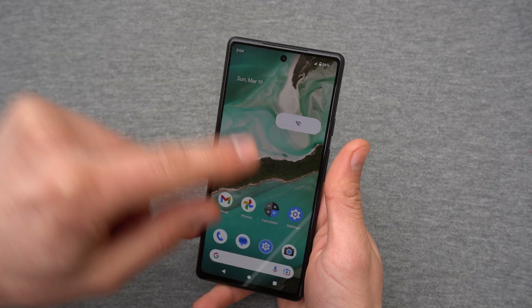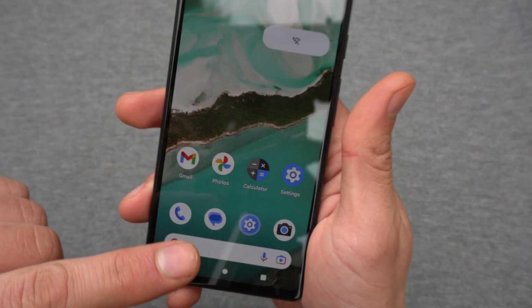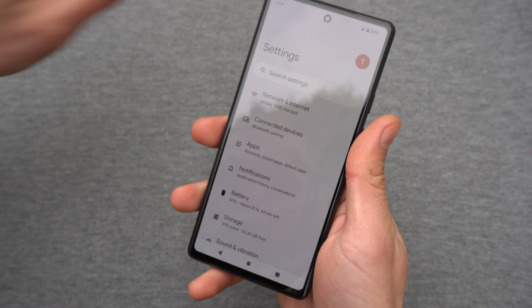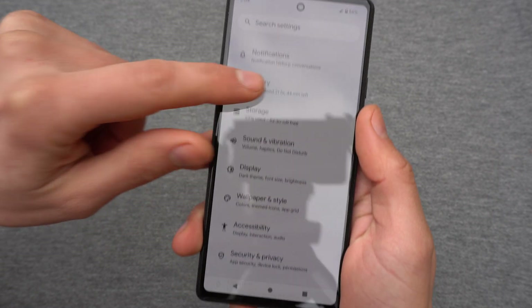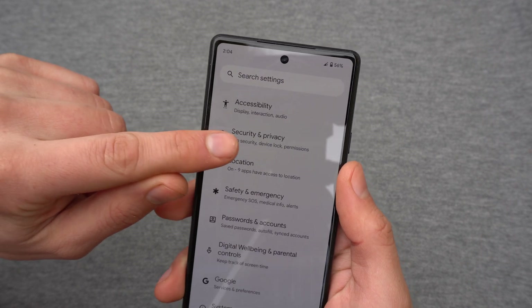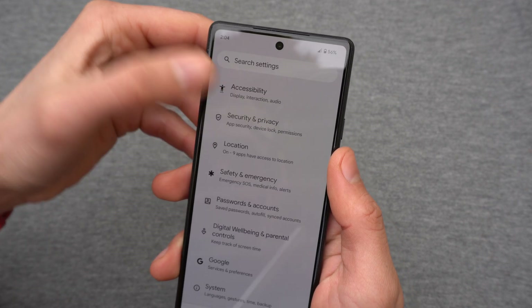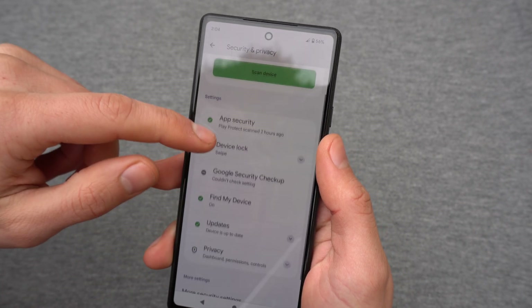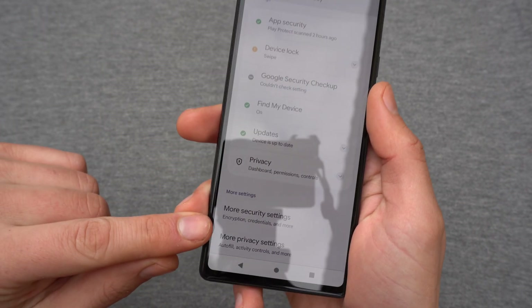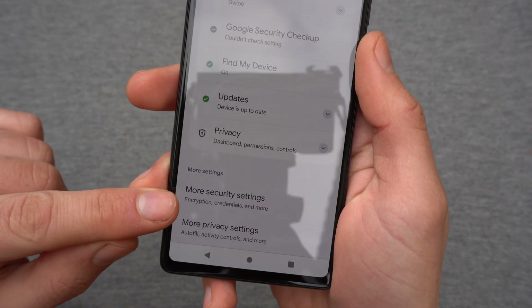What we are going to do is go to Settings, find the wrench icon, and scroll all the way down until it shows Security and Privacy. Click on that and then scroll further down, ignore the first option, and click on More Security Settings.